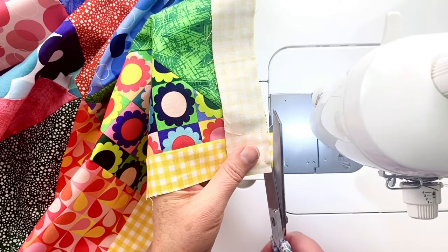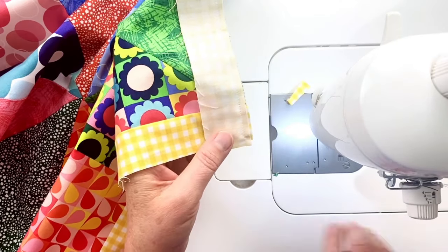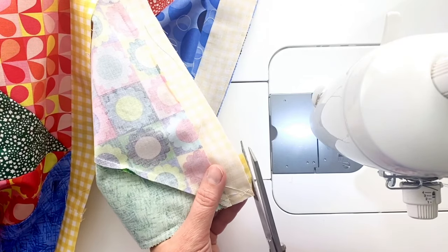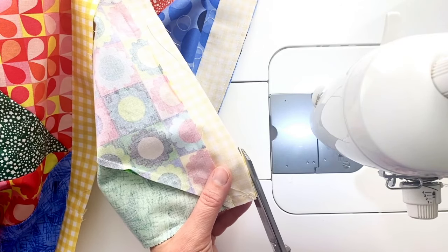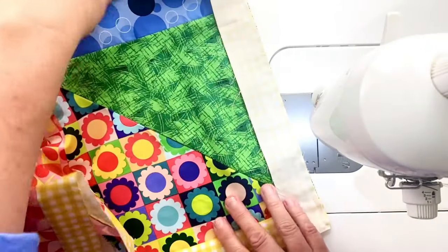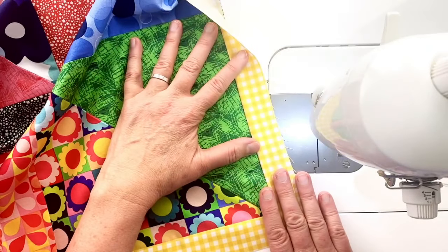I'll just trim any extra pieces flush. When it's a small amount you don't have to, but for a larger chunk you for sure want to do that. So I'm going to go ahead and press these open and then we'll add that second border.